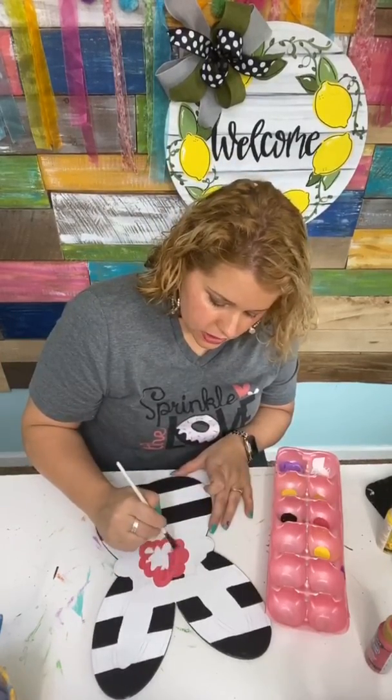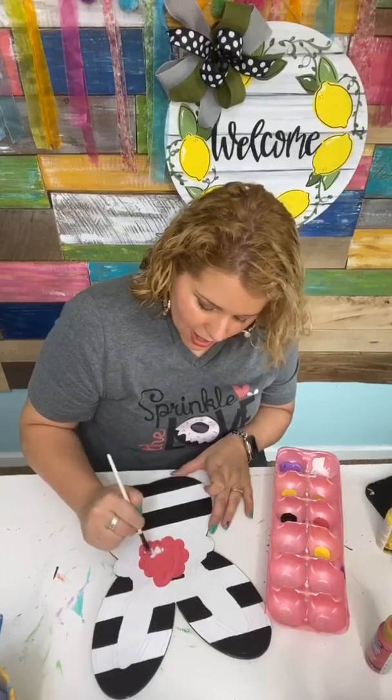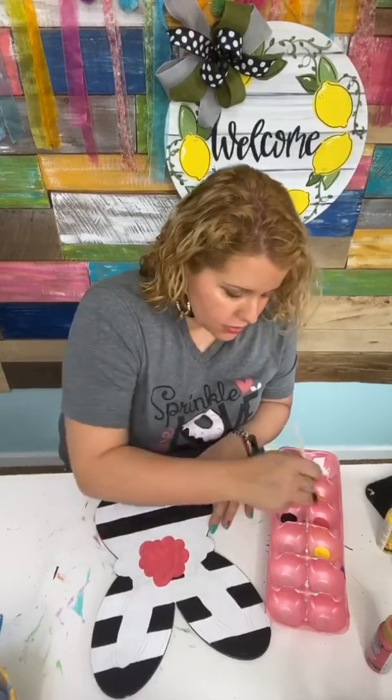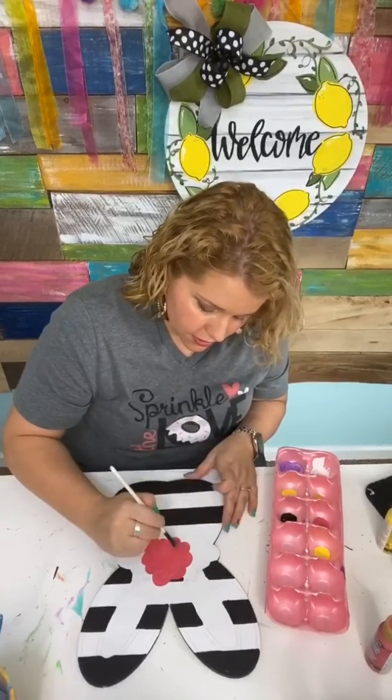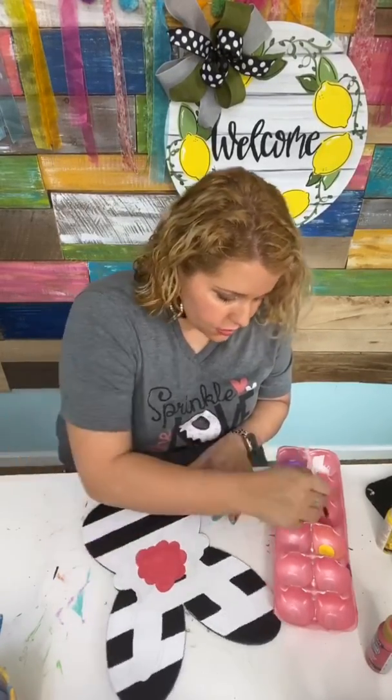Okay, so I went around the outside — now let's just fill in the middle. I don't try to eliminate brush strokes nearly as much when I'm doing flowers. I actually like to keep some of the strokes in there and keep the paint just a little thicker than normal. I think it adds a really cool texture.